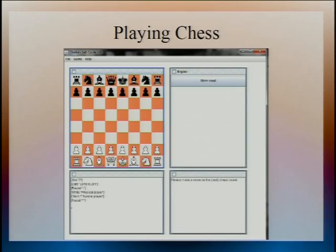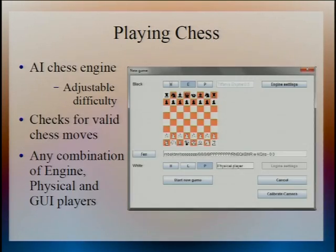Of course, the system actually has to be able to play a game of chess — it needs to know all the rules and validate whether the moves you've done are real chess moves, or whether you're trying to cheat. This is the chess program: a heavily modified version of a GPL chess program called Tiffany's. It has a built-in AI which provides the computer opponent for you to play against, with adjustable difficulty based on what kind of challenge you're looking for. It also handles checking whether your moves are valid. We've implemented it so you can have any combination of three different types of play: moving pieces on the physical board, playing on the GUI with the physical board reflecting the game state, or using the engine player which moves pieces automatically. Any combination of those three types is supported.